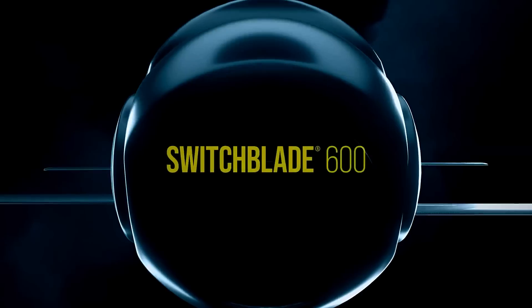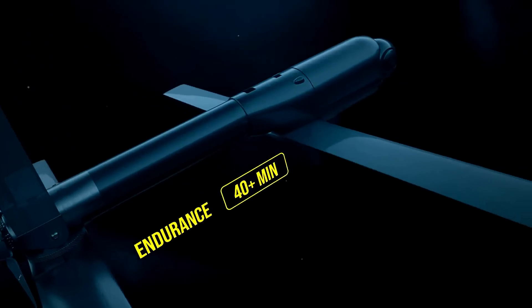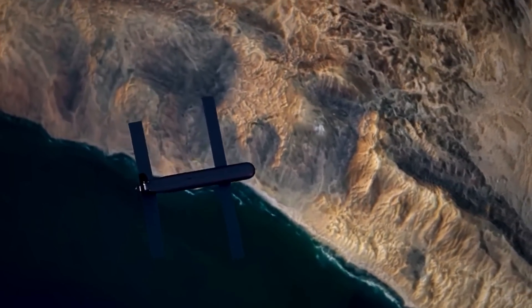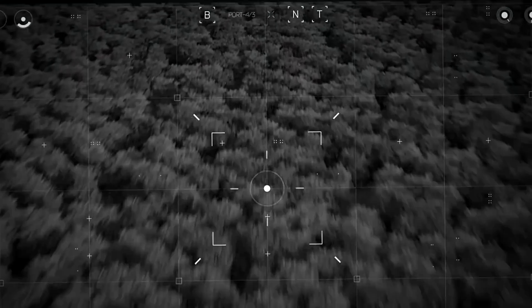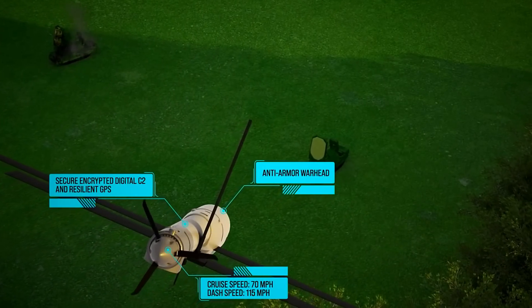The Switchblade 600 has a weight of 120 pounds and measures over 71 inches. It has a range of more than 40 kilometers, an endurance of more than 40 minutes, a cruise speed of 70 miles per hour, and a dash speed estimated at 115 miles per hour. Such features make the Switchblade 600 the ultimate next-generation long-range loitering missile, and it also carries an anti-armor warhead that can damage hardened targets from safe distances. Like its predecessor, the Switchblade 600 is an all-in-one, man-portable solution that includes everything needed to fight hostile forces from land, air, and sea. An intuitive touchscreen tablet with fire control system allows the operator to plan flight operations and execute missions.